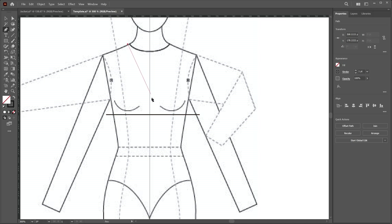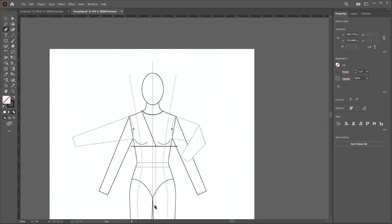I click a little bit to the right side of the center line to define the extension, then press the shift key and click again. So a vertical line will be created, then press the escape key.